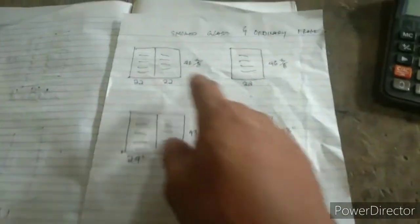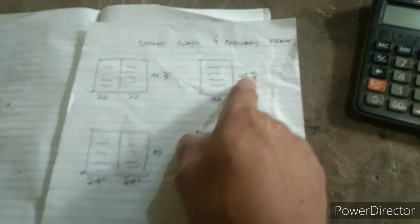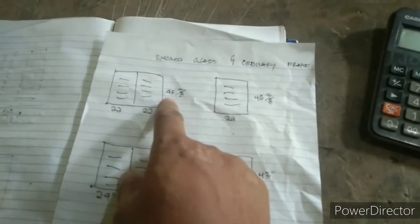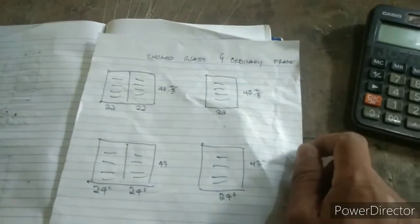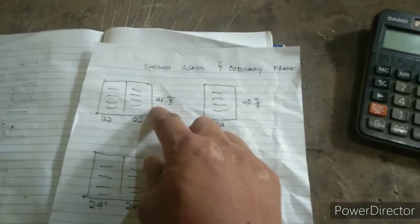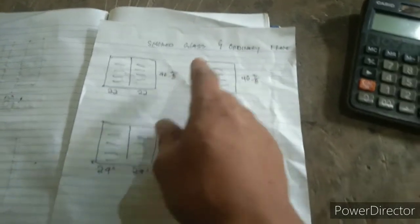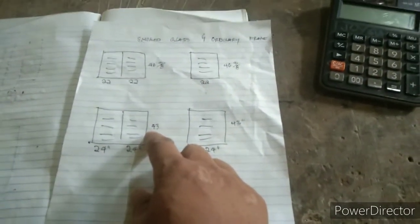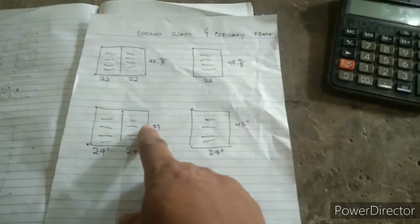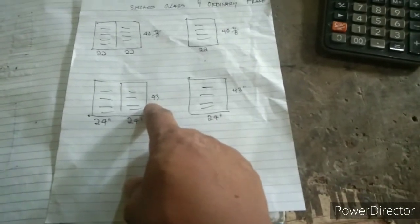Ito yung guys na nakasulat sa 4638. Yung 4638 guys, ibig sabihin, bali sa Julo Supreme guys, yung salpaka niya ng glass at 13 pieces. Yung 4638, ito namang 43 inches, bali 12 blades ito guys. Yung Julo Supreme, yung kanyang lagayan, bali 12 pieces yung lagayan niya ng salamin.